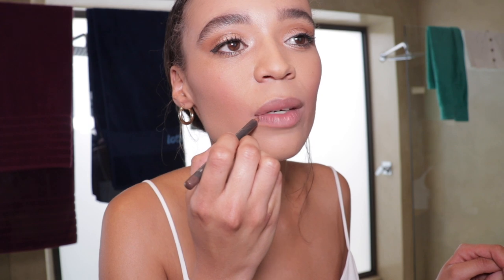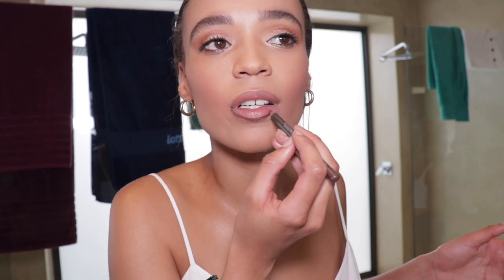So step one when it comes to lipstick — take out your lip liner, make sure she's sharp. Line your lips just inside the natural lip line.